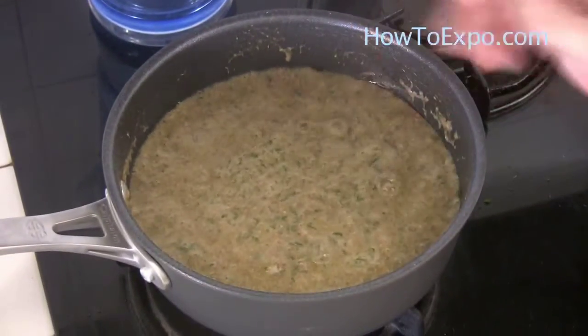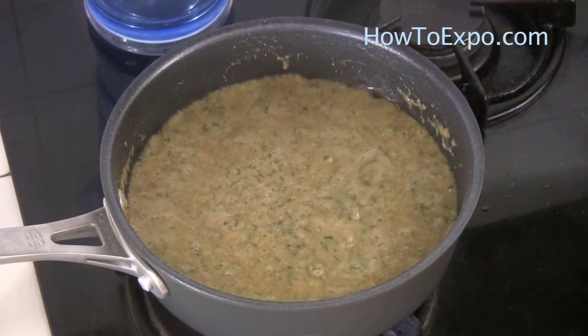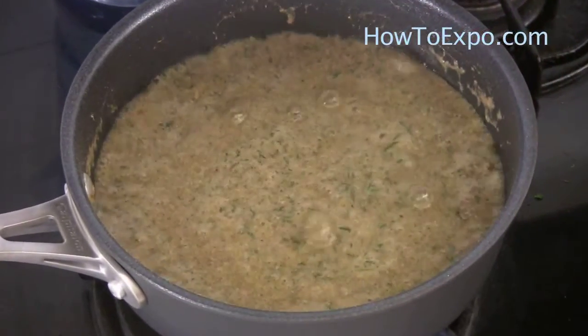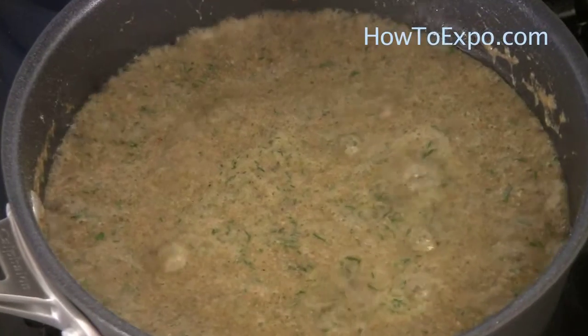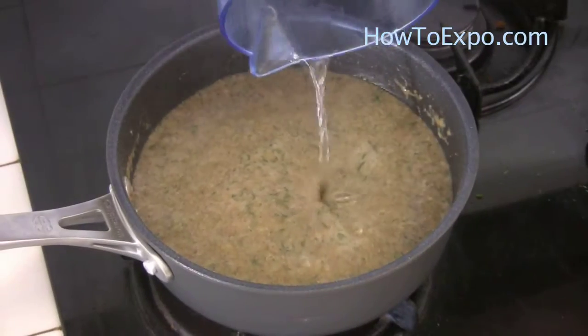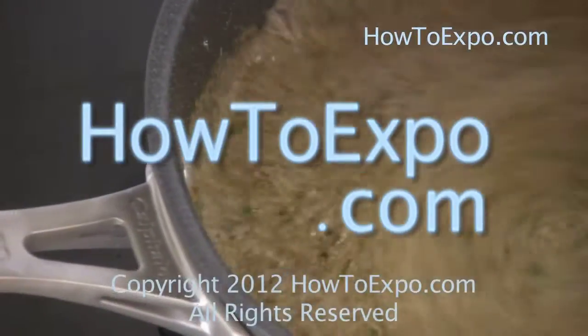The reason I didn't put salt is because there was salt in the ground beef, and it's enough. Always season after the soup is finished — you can put more salt if you want. This is the soup. You can add paprika or cayenne pepper if you want it spicy. It's a very healthy and delicious soup. Serve with rice and enjoy it.